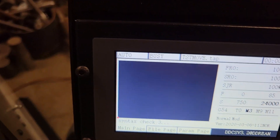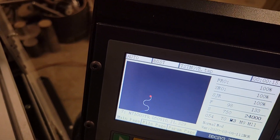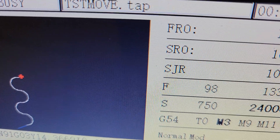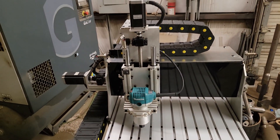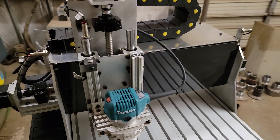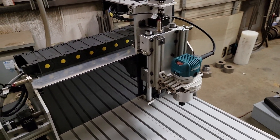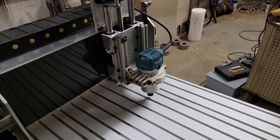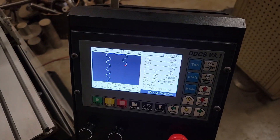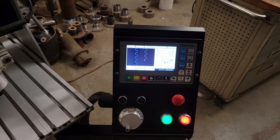Hit cycle start — it says 'busy' for a moment and then the machine takes off. You can see it cutting arcs and going back and forth, running at about 85 to 90 inches a minute with no missing steps. The 16mm, 5mm-per-revolution rolled ball screws are C7 rated, very tight, with virtually no backlash, and they perform quite well. That's a rundown on the standalone DDCS version 3.1 controller from China — it works very well.